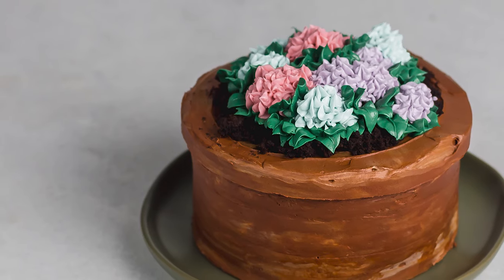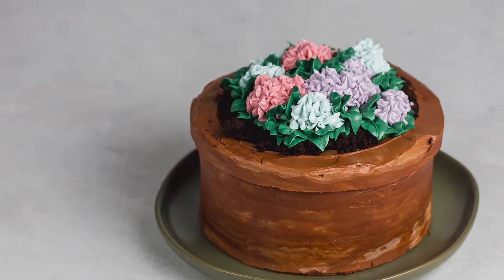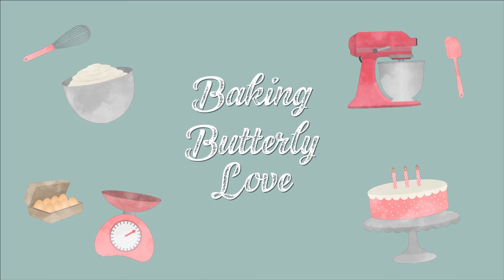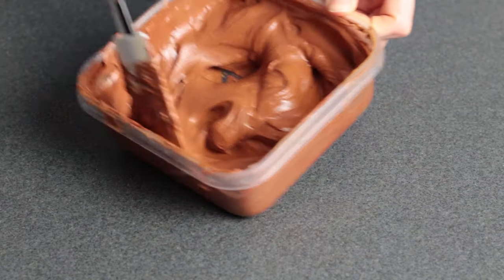Hi and welcome to Baking Butterly Love. My name is Katie and in this video I want to show you how to make this easy flower pot cake.